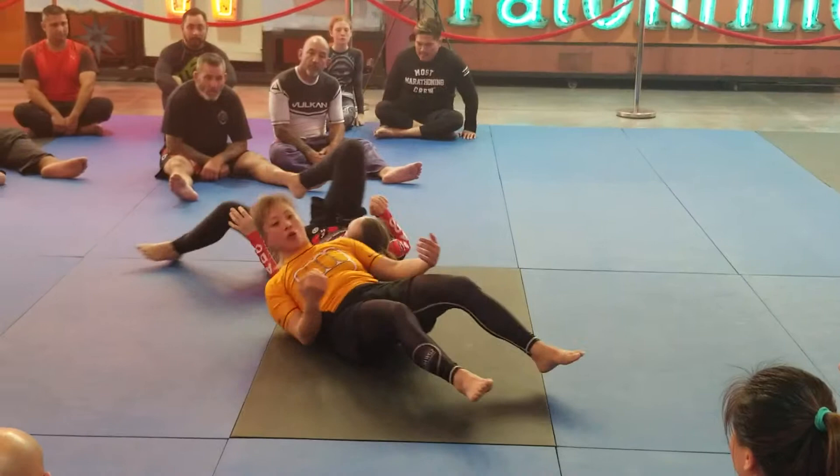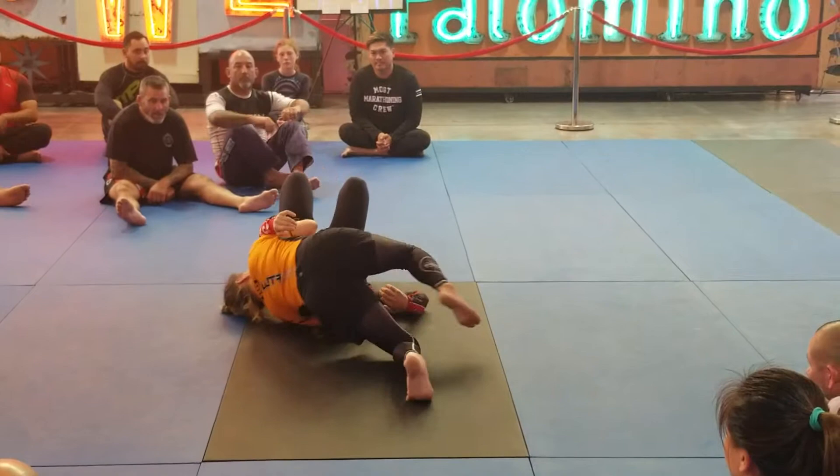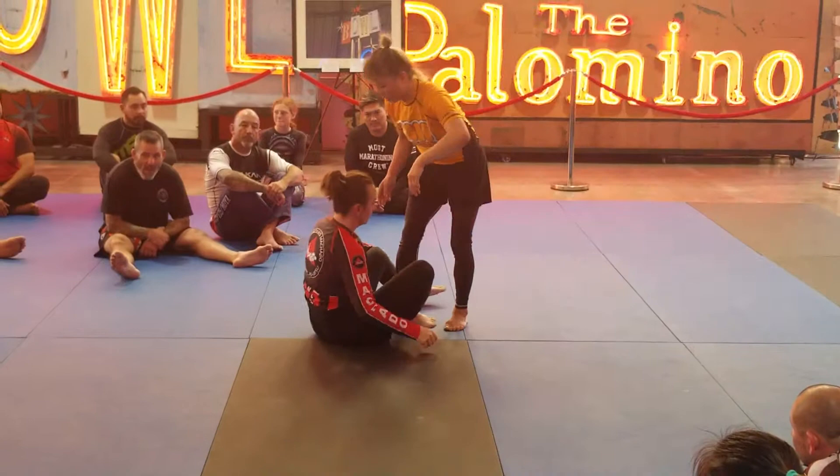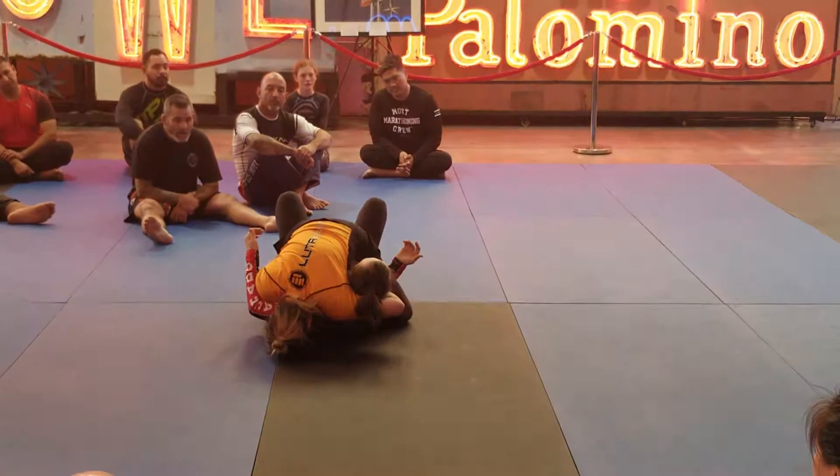So once you take your position, on an easier way, you can kind of roll up. You just need to make a little space for the head to come through and then you have side control. Sometimes if you go straight over, you can come right back into the mat. And then you have two options here. Here's your position. And then you can just take them out and turn them over.